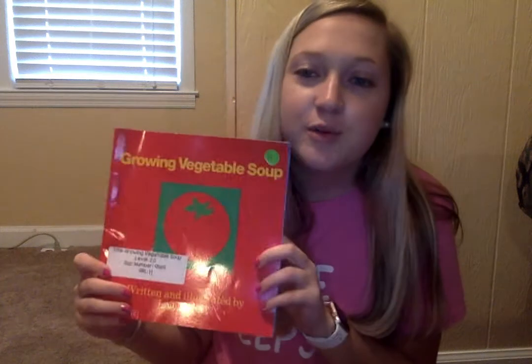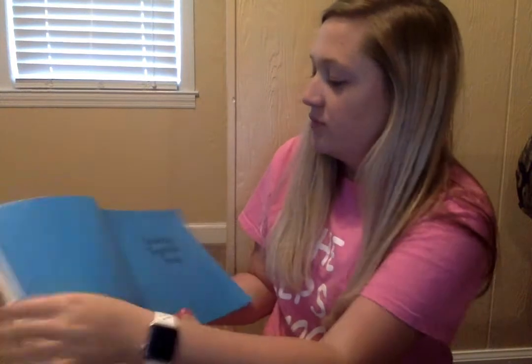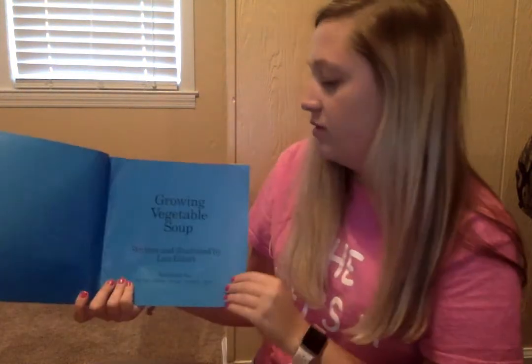Hey guys, today we're gonna read a book called Growing Vegetable Soup. Do you think you can grow vegetable soup? Ever seen soup growing up?